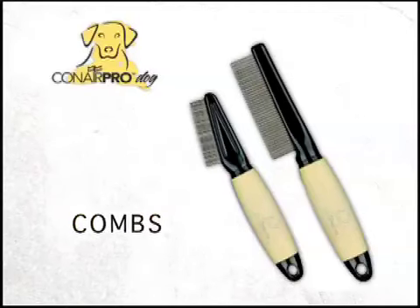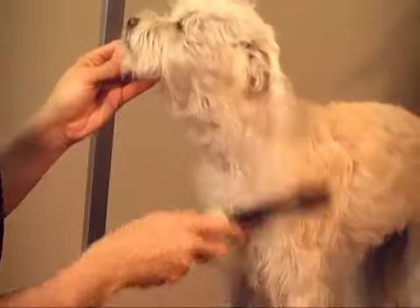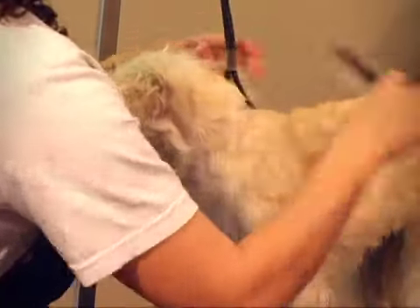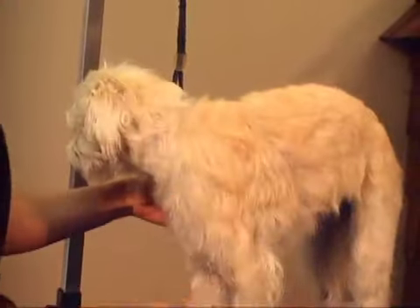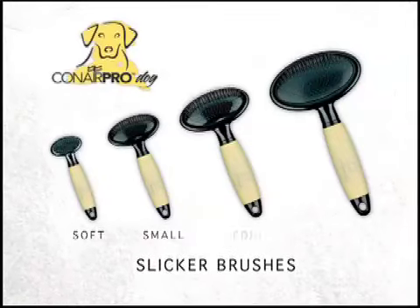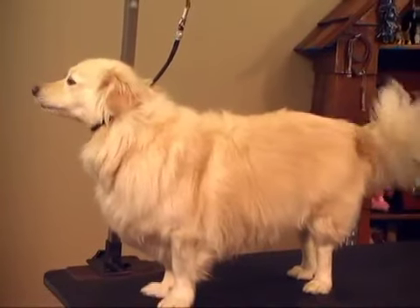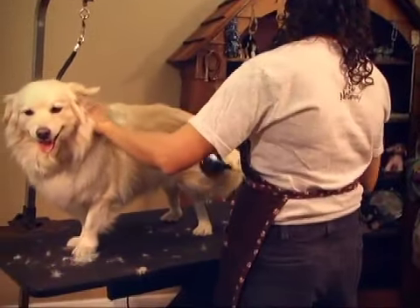Conair Pro Dog Combs are basic prep and finishing tools needed for removing snags. Like all Conair Pro Dog grooming tools, they feature memory grip handles, which provide a non-slip grip that conforms to the shape of your hand, giving you better control and less hand fatigue. The Conair Pro Dog Slicker Brush comes in soft, small, medium, and large, depending on the size of your dog. They help eliminate mats and tangles, and often may be one of your most useful grooming tools.